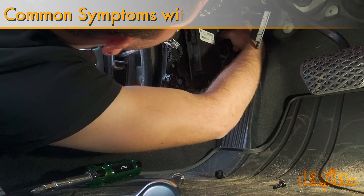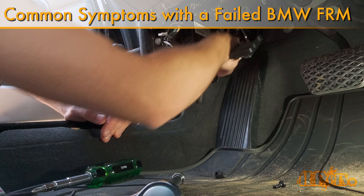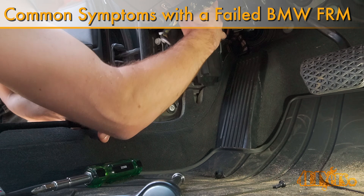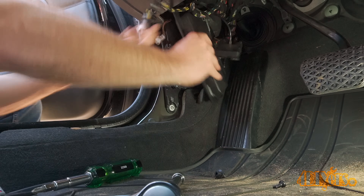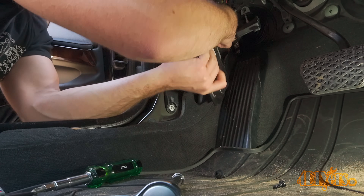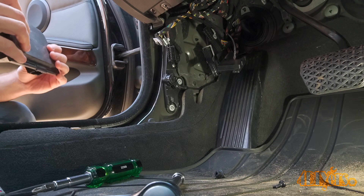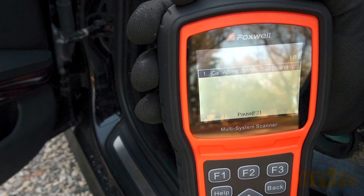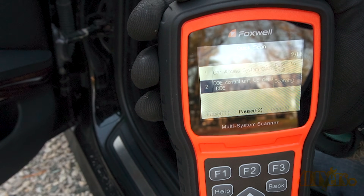Hello viewers, 4DIYers here with another video. In this video I'll be going over the common issues caused by a faulty BMW FRM, also known as a footwell module, along with what can be done to repair it. Unfortunately on my car I did have a learned experience from this issue — I was scanning the car with ISTA while the battery died, and this is what caused the module to brick up. For this I'm using my 2010 BMW 335D E90 as an example.